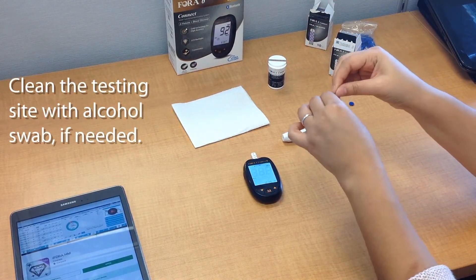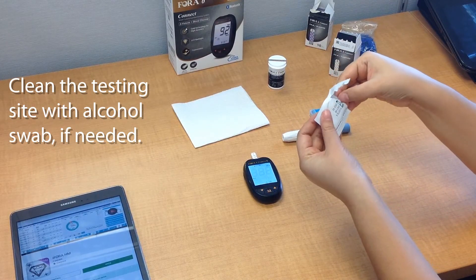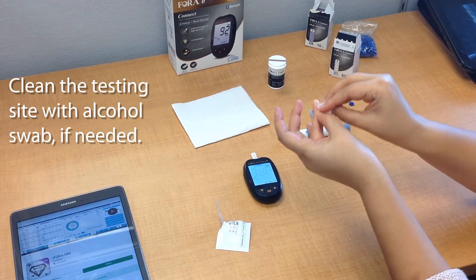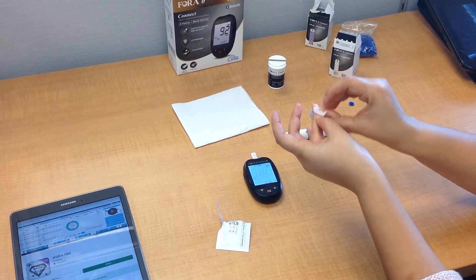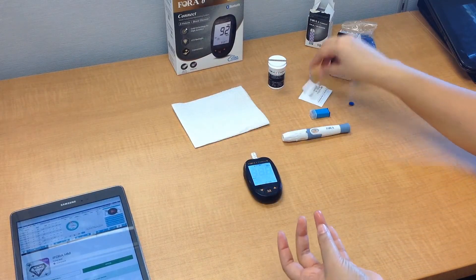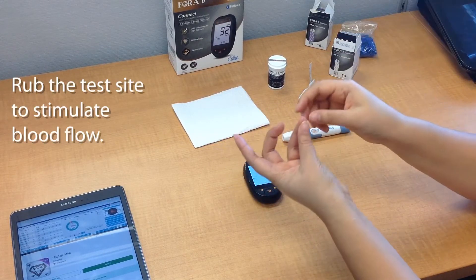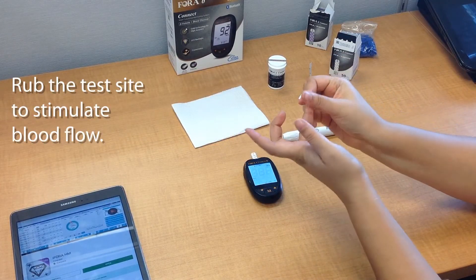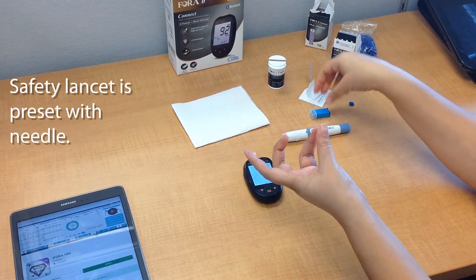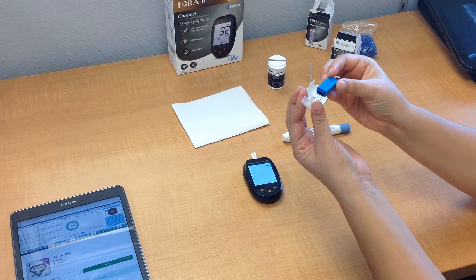Now let's go ahead and take the alcohol swab and clean the testing site. You can skip this step only if you've just washed your hands and haven't touched anything so there's no contamination. Otherwise, you'll need to do this to make sure that there's no dirt, lotion, or oils. Go ahead and let it air dry for a little bit, and then rub the site to make sure that there's enough blood that comes to the area. If you're using a safety lancet, no preparation is needed like with the lancing device — you just take off the cap and then puncture. The needle is already preset.